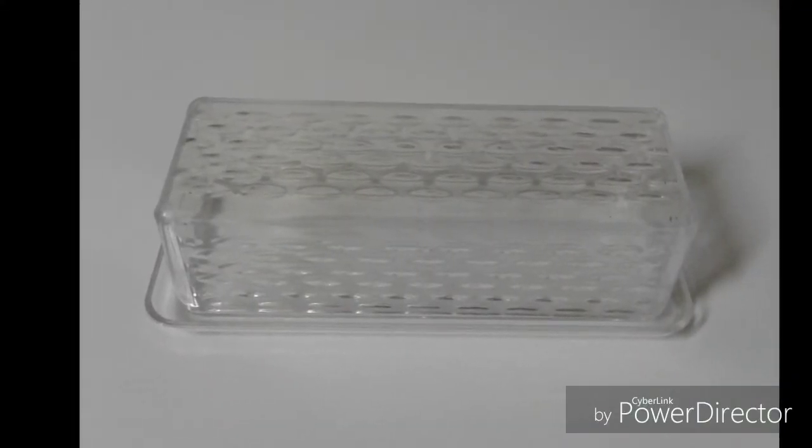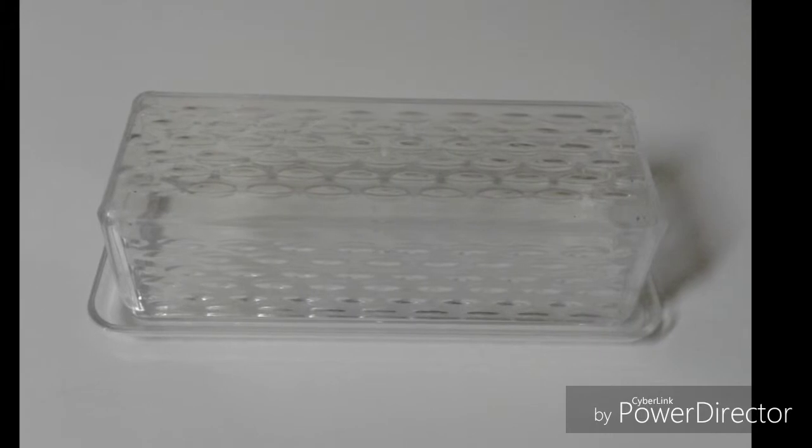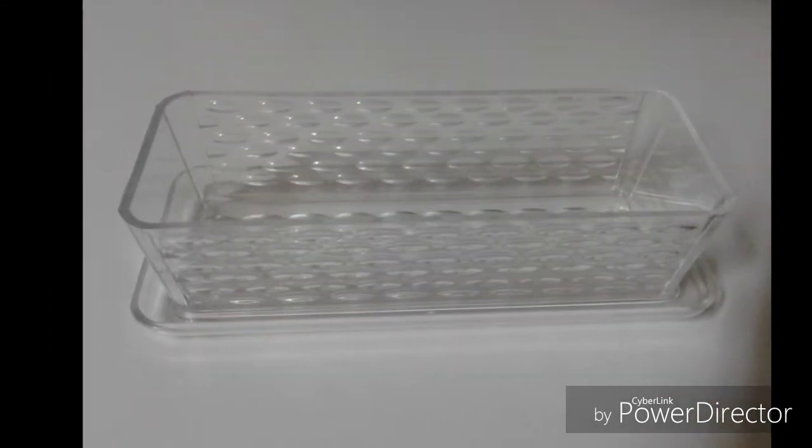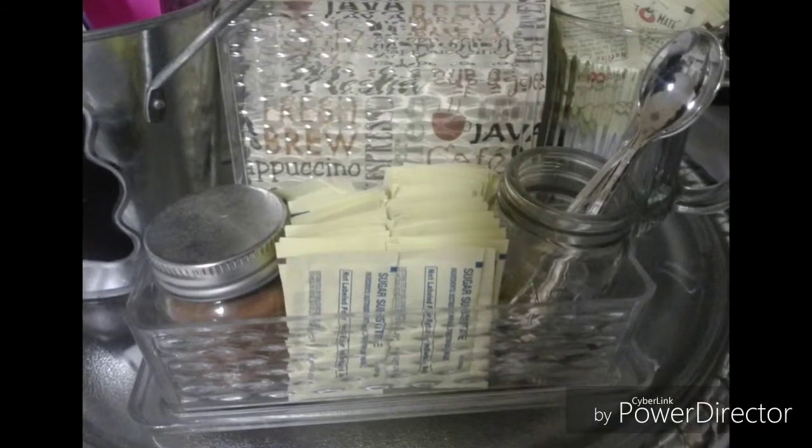Next, purchase a butter storage container from the Dollar Tree and turn the lid upside down. I use mine at my coffee station to hold all of my packets of sugar.